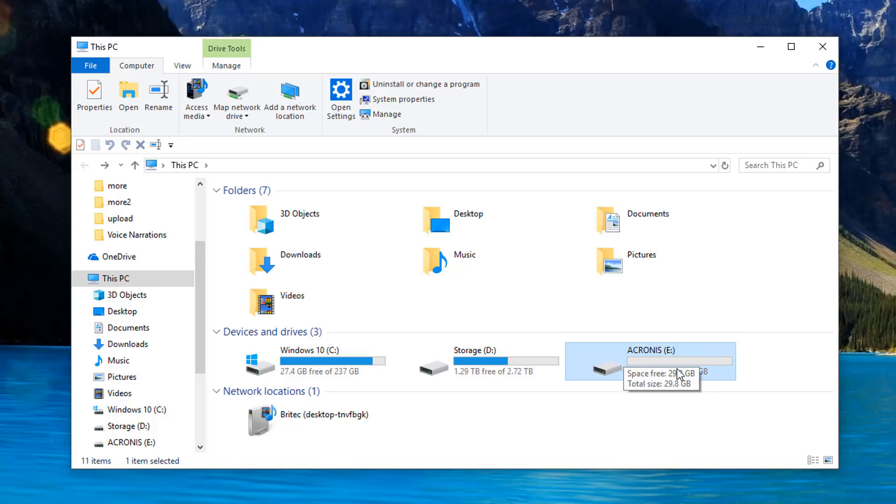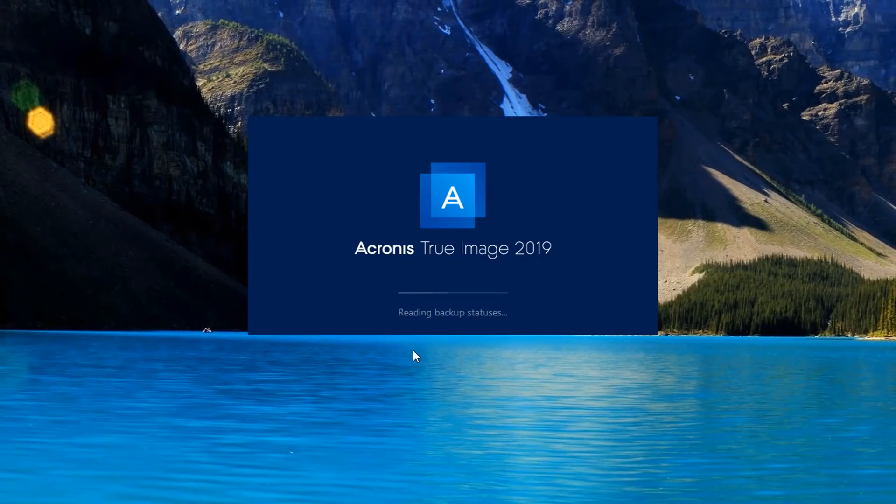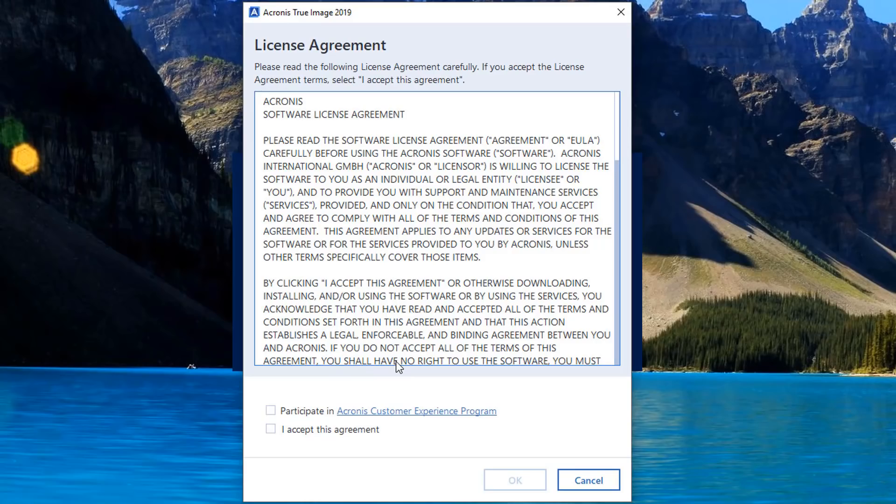You can see I've got an empty flash drive here - this is a SanDisk which you can pick up for a couple of pounds on Amazon. They're very cheap, affordable, and very useful. This is a 32 gigabyte one. So let's get started - I want to open up Acronis.